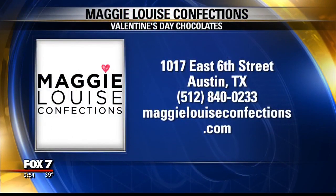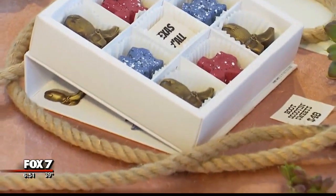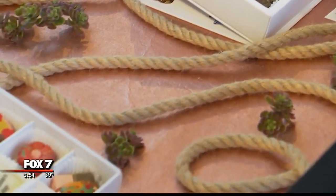Where can people get some more info if they want to get a box or come visit you here at the store? Our website is MaggieLouiseConfections.com. Thank you so much for having us here. And for any chocolate lovers out there, this is just something you have to see for yourself.